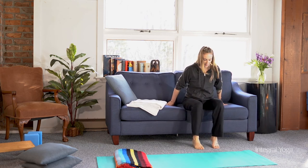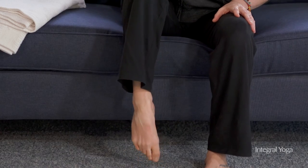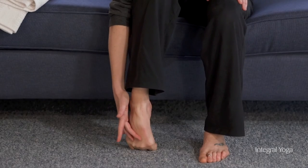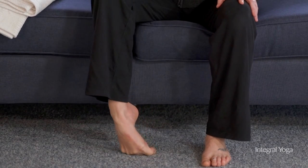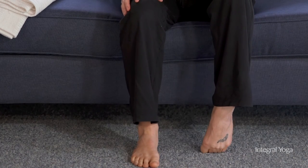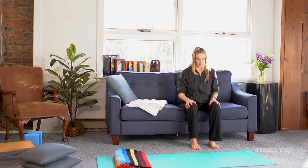Another option while you're on the couch is to bring the feet to the floor and begin to stretch into the feet. So you can curl the toes and allow the tops of the feet to fall forward — the stretch here is happening in the front of the foot. You can also come to the right side, then the left, and then switch sides — curling the feet, moving into either side, and then relaxing.